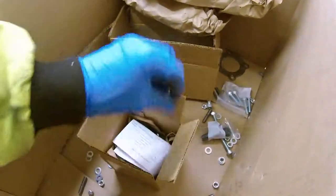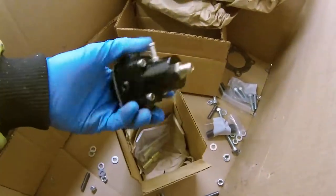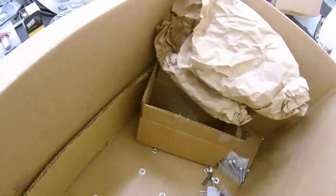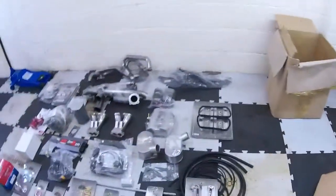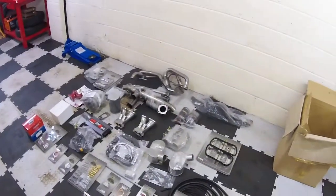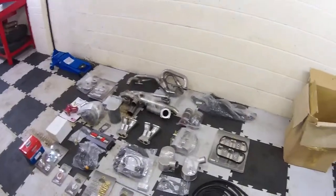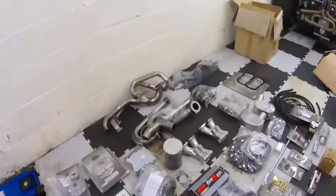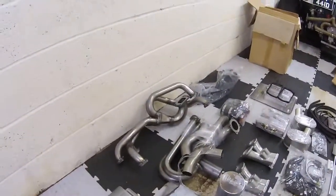Last but not least, what have we got in this little box? Pressure regulator of some kind with pipework. So that's your lot. Quite a lot when it's all laid out on the garage floor. Have you ever wondered what your CB Performance EFI turbo kit for your Volkswagen air-cooled motor looks like and what you get for your four thousand dollars? Well, if you have a shot camera, this is what you are looking at.